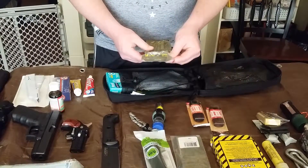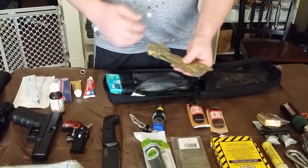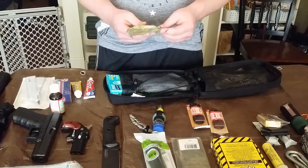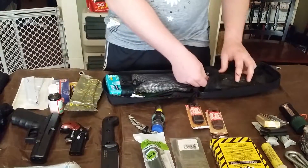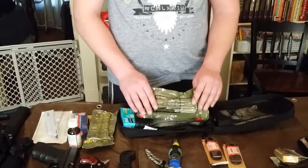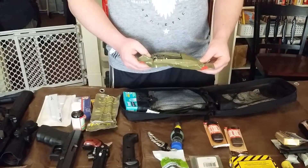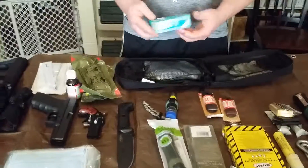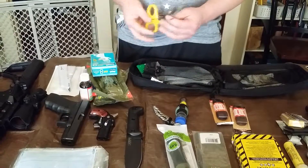This is a Celox applicator with Celox granules — if somebody got shot you'd put this in the wound and inject the granules to cause blood clotting so they don't bleed to death. This is an Israeli bandage — everybody knows what that is. I've also got latex gloves so you don't put your bare hands on anybody, and a pair of surgical scissors for cutting off shirts if needed.